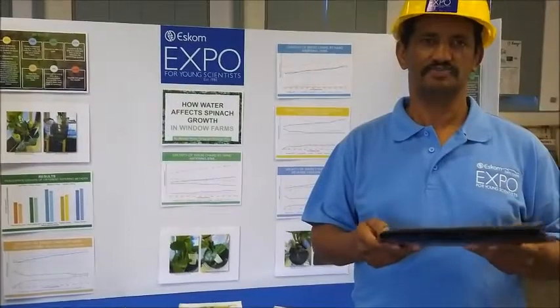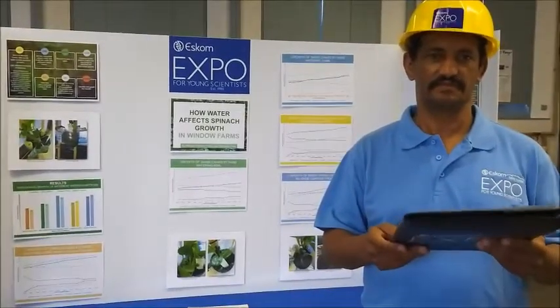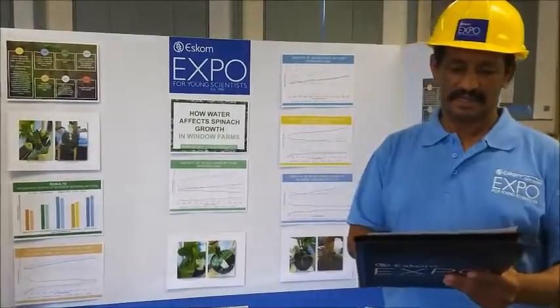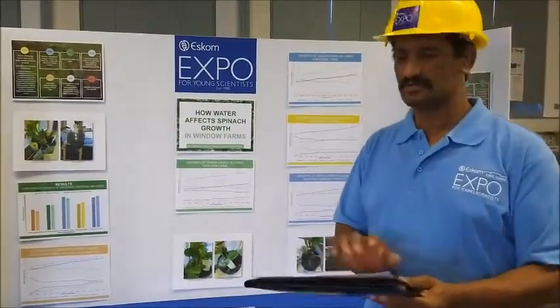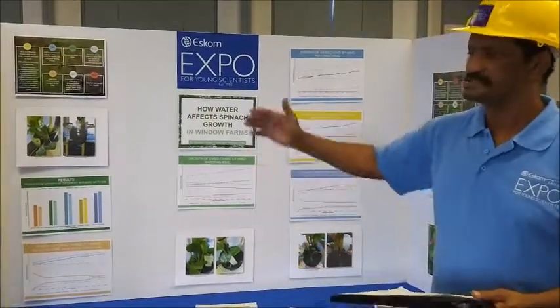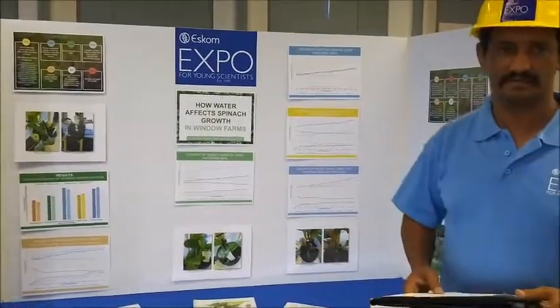I'm going to check if there are any safety issues with this project — electricity items and no models on the floor. This is not applicable since it is not available yet.